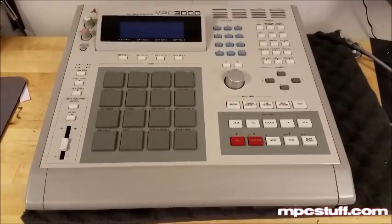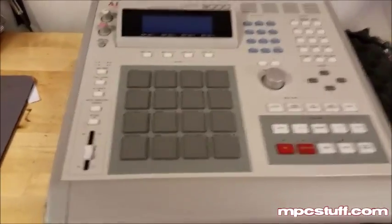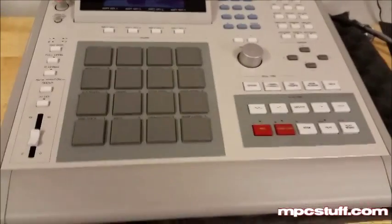This is Mike from mpcstuff.com. Right now we're going to show you how to install a new backlight for your MPC 3000. If your backlight is getting dull, this is what you're going to have to replace.